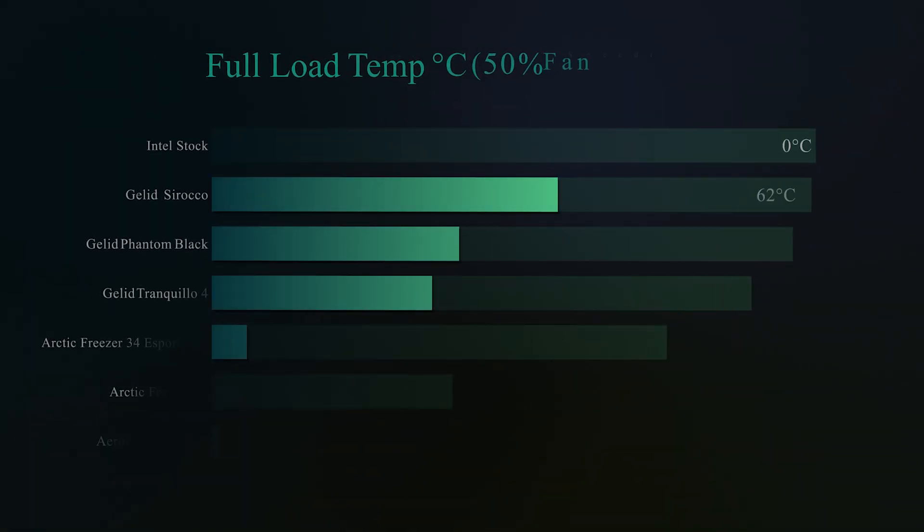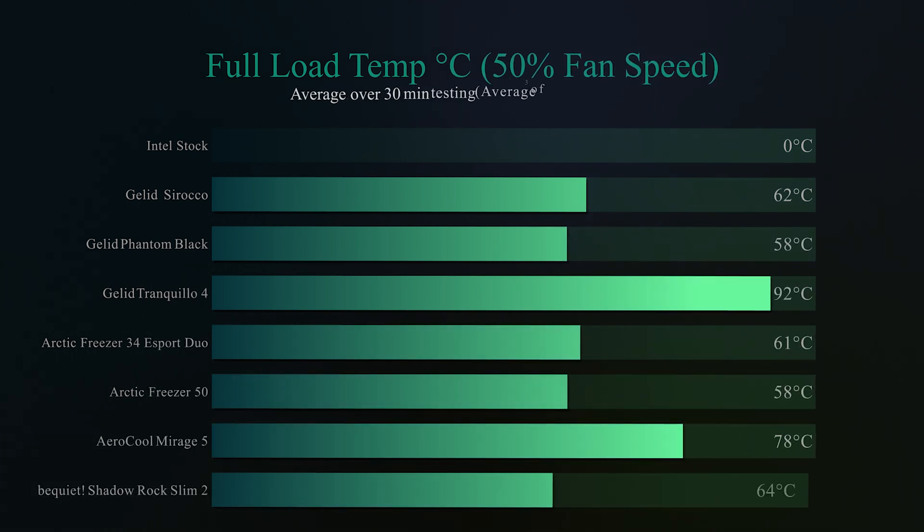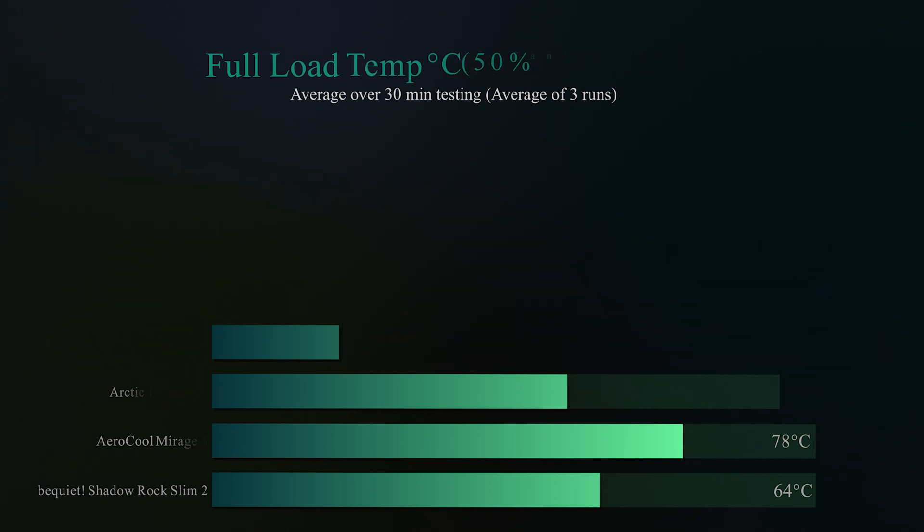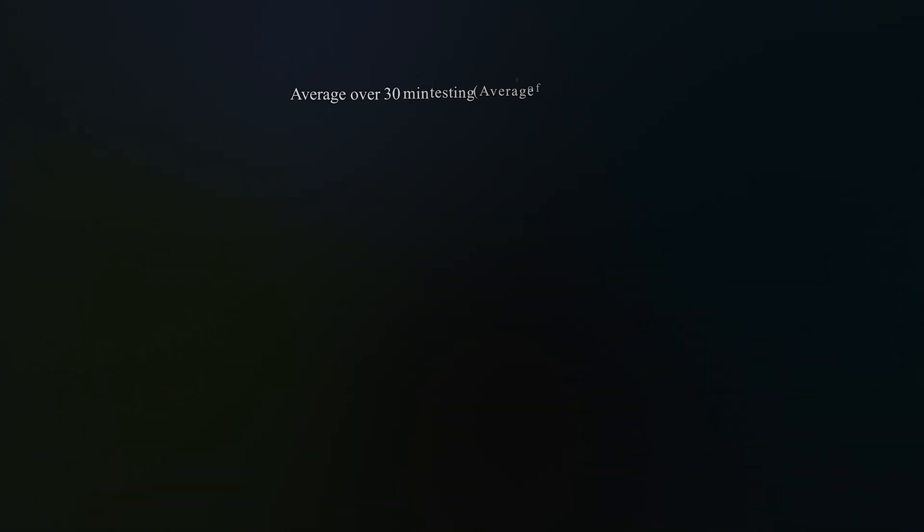In the next test we run for 30 minutes under full load — all cores and threads on the CPU running at 100% load — with the fan running at 50% speed. The Shadow Rock Slim 2 gets a respectable score of 64 degrees Celsius. It's a little bit behind the Arctic Freezer 50 and the Gelid Phantom Black, but it's performing pretty well considering it only has one fan and is a slim cooler.